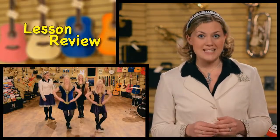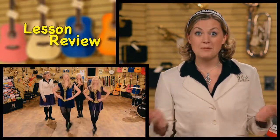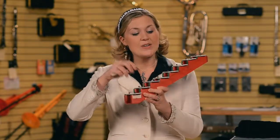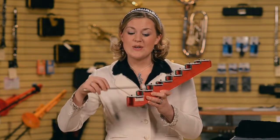We also saw an amazing performance by the Gothard sisters, who did some Irish step dancing and played the Irish bodhrán drum. This is Miss Melody. Goodbye. See you next time. And always do your best.